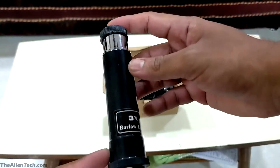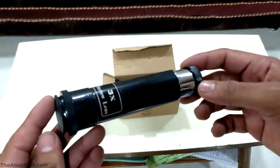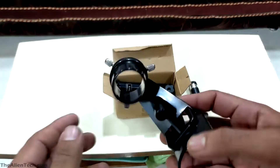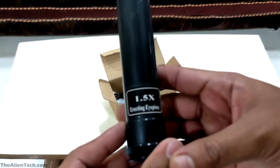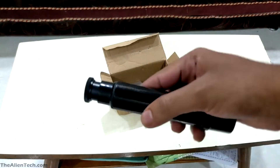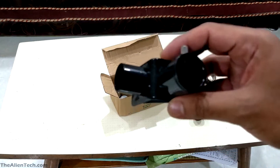Inside this small box, you get one 3x Barlow lens. This lens is made up of plastic and it's very lightweight. This is a holder to fit the finder scope on your telescope tube. You also get a 1.5x erecting eyepiece. This is the finder scope, which you'll fit into the finder scope holder.